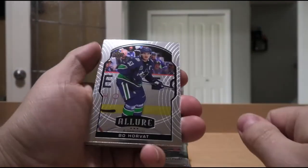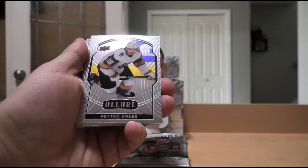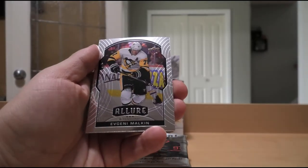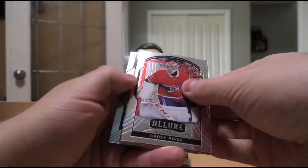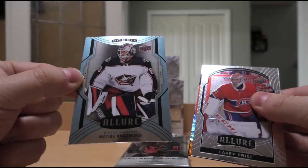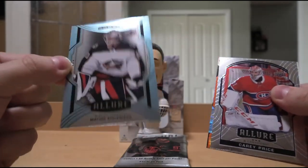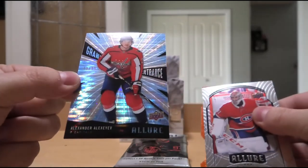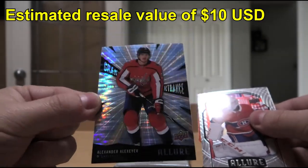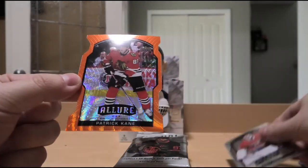We got some die-cut goodness. We have Bo Horvat — shiny cards make it a little tough, I have to hide so my face isn't in it. Peyton Krebs, a rookie. Brady Tkachuk. Evgeny Malkin. Carey Price. Matisse Kivlenieks — rest in peace to a young, young hero. Elvis Merzlikins said he'll try and win a Vezina Trophy for him this coming year, so I'm excited to see how he performs. Then we have Alexander Alexeyev Grand Entrance, numbered — 73 of 99. And we have Patrick Kane, Orange Slice die-cut, which they correctly cut — I've seen box break videos where the die-cut parts were still hanging on.